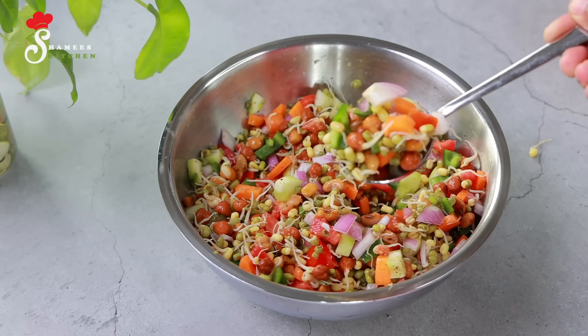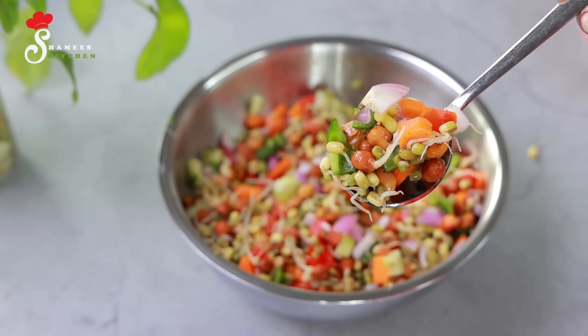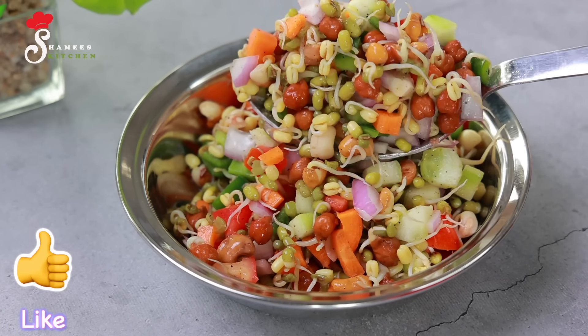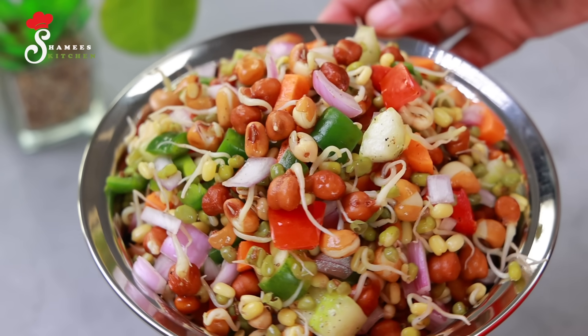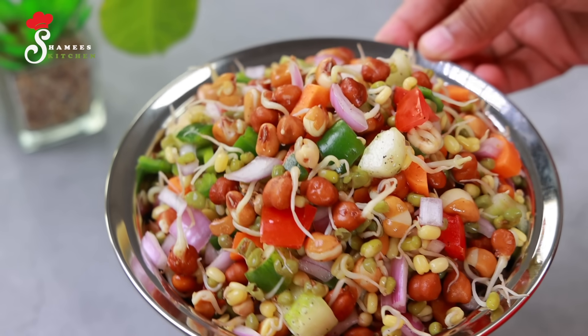It's a very healthy salad. I've said that I'm going to eat a good meal. You can take it for breakfast, lunch, or dinner. If you don't like this, it's extra food — let's take a good salad.